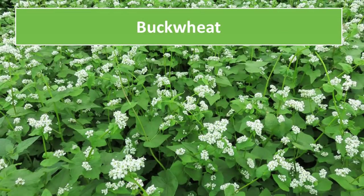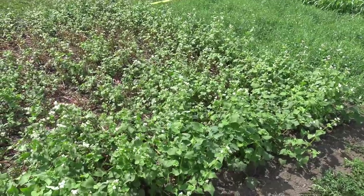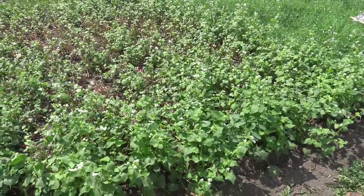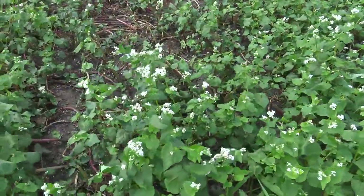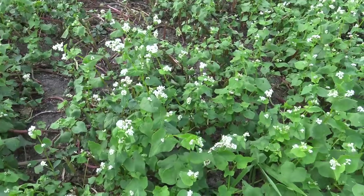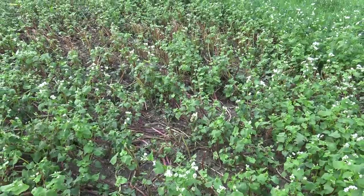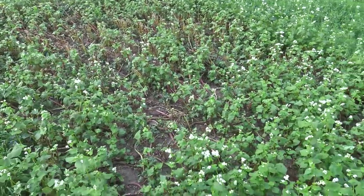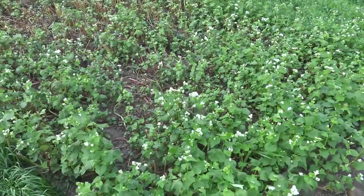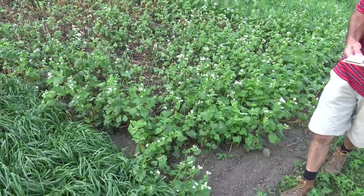This is another plot of buckwheat — just solid seeded buckwheat. One of the concerns is that we get those blossoms relatively quickly and it's a heavy seed producer, so I was worried about it going to seed and becoming a weed seed issue. I clipped this down two weeks ago. We're here in the beginning of August and it is starting to grow back, which delayed some of that seed production, but it's blossoming relatively quickly as it grows back.